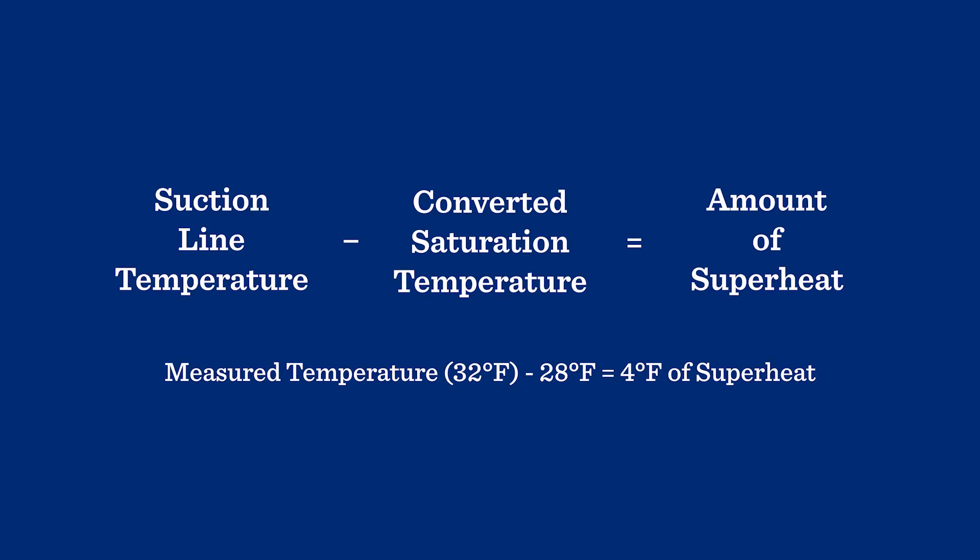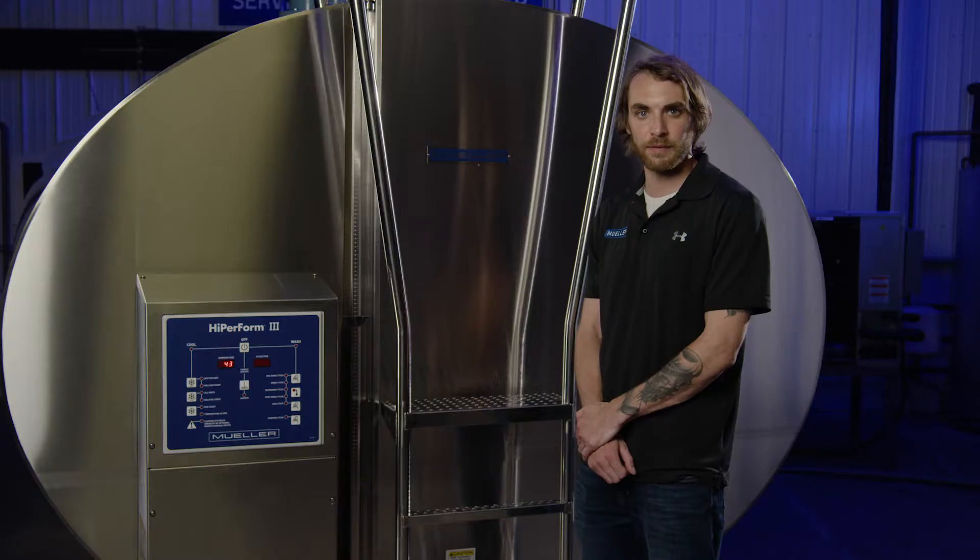To calculate the superheat, subtract the saturation temperature from the actual suction line temperature. Now that you have your superheat, ensure you're in the correct range. Refer to the appropriate manual for the recommended superheat. If the superheat is not in the recommended range, adjust your expansion valve.